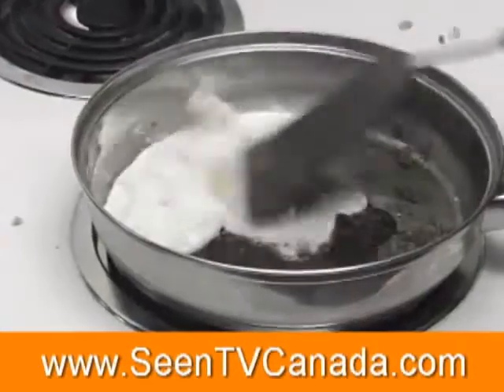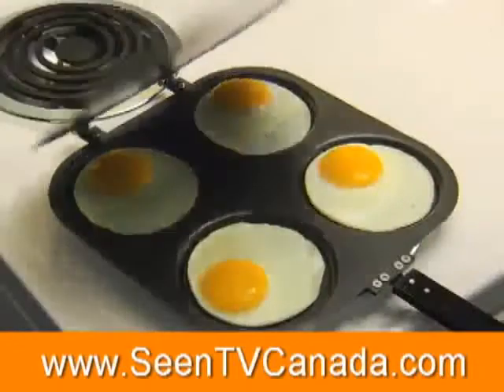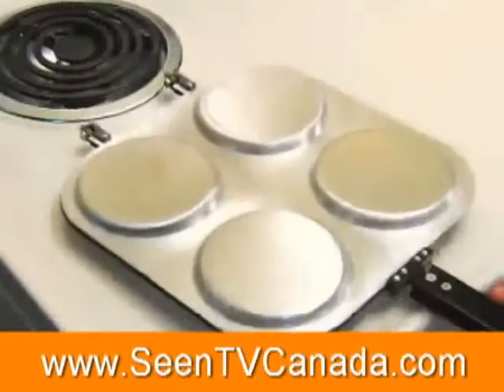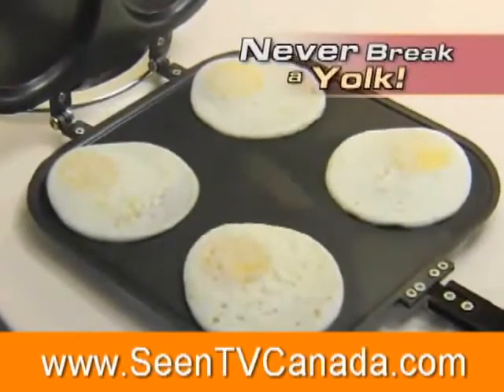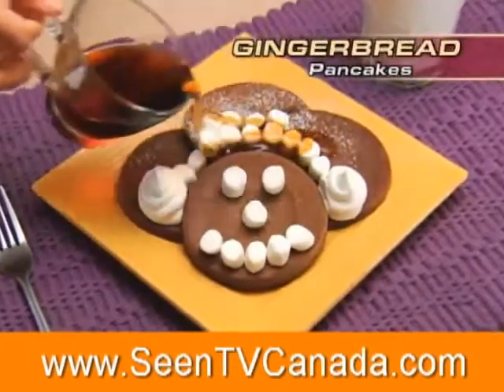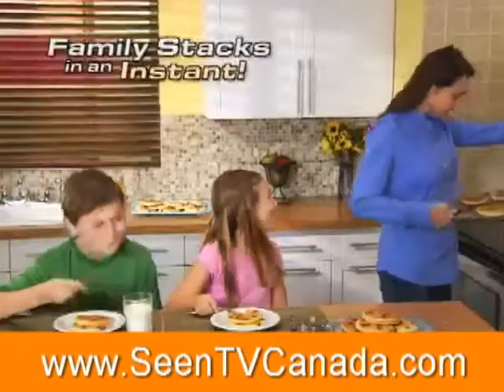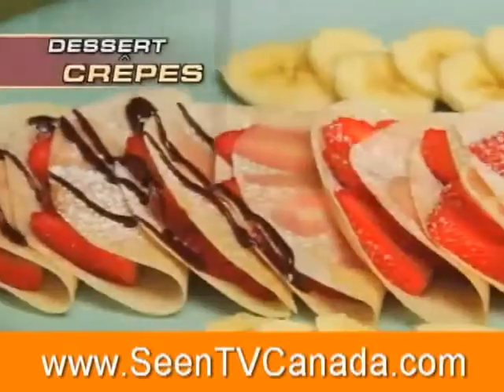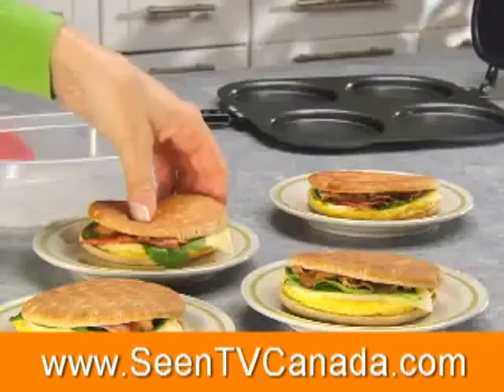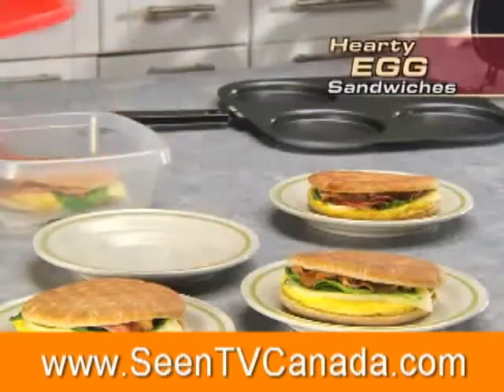Oh no, you broke the yolk again. But watch what happens with the Perfect Pancake Pan — four eggs over easy without ever breaking a yolk. Amazing. Now make tasty gingerbread pancakes, fluffy cranberry, or mountains of chocolate chip pancakes for the kids in an instant. You can also make delicious dessert crepes or four healthy egg sandwiches, just like from a restaurant.